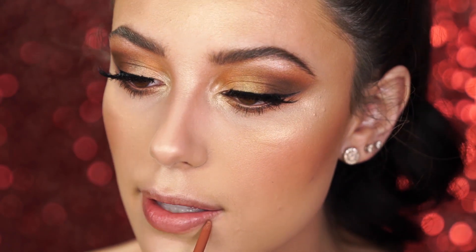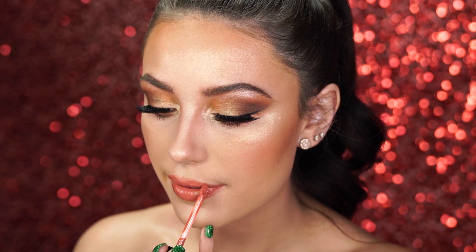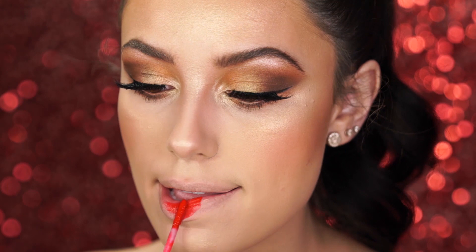We have two lip options: you can go nude like Gal, or go for the classic Linda Carter Wonder Woman red. I'm going for the nude first and then I'll show you the red. I'm using the NYX Lip Liner in Natural — a really nice nude shade that goes with everything. For the lips, I'm using the Smashbox Be Legendary Lip in the shade Bad. It's a beautiful nude that still enhances your lips but gives a very soft touch to the look. For the classic Wonder Woman red, I'm using the Move-A-Mouth Liquid Lipsticks by Flirt Cosmetics in the shade Rosebud.